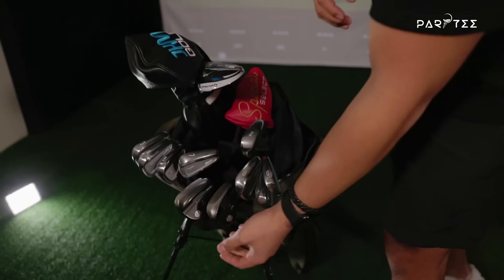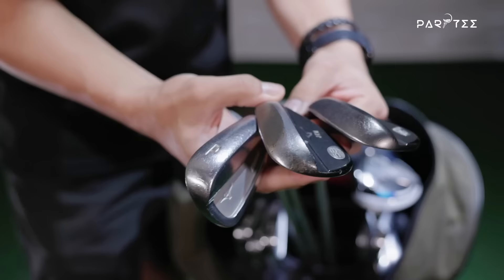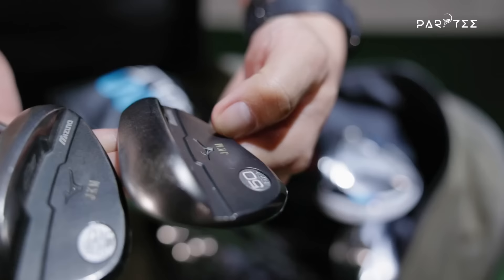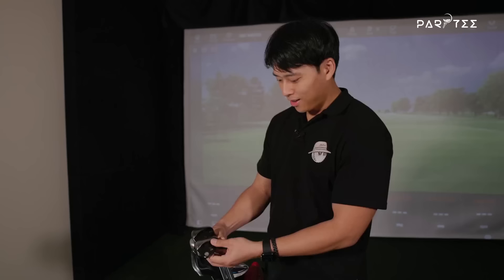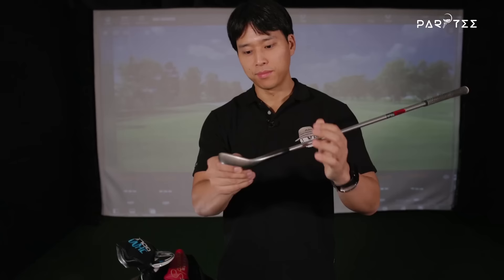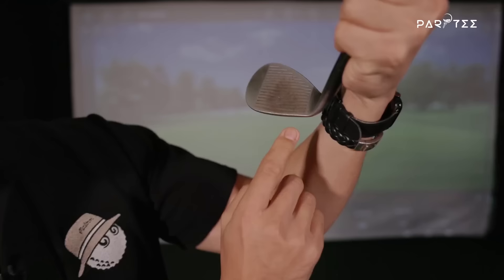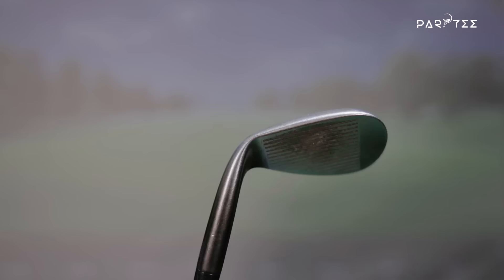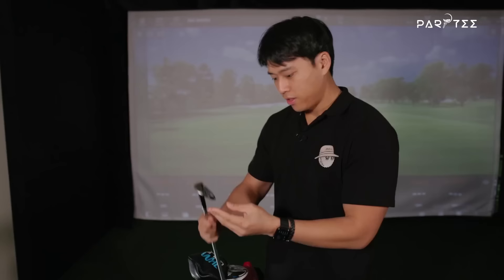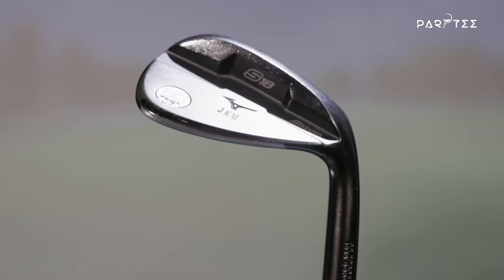First I want to reveal the wedges in my bag - you'll see a lot of wear and tear. It's been about six years since I've gotten new wedges. I have a 58 degree, a 50 degree, and a pitching wedge. I'm actually missing a wedge because when I arrived in Singapore someone took it at the range, so I've adapted my game to only three wedges. The grooves are completely worn out - I've been in desperate need of new wedges. On my 58 and 50 degree I have custom initials - John Kim Moss.